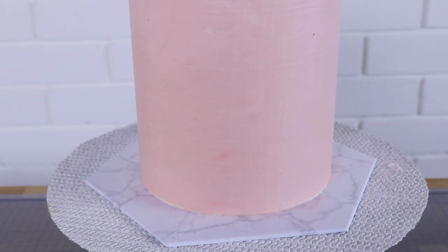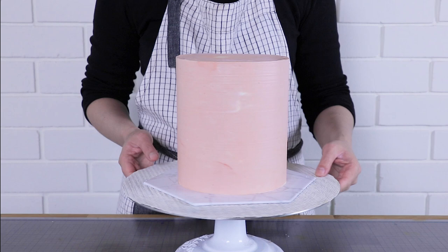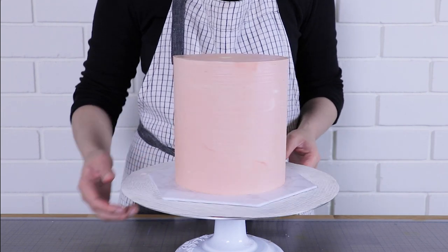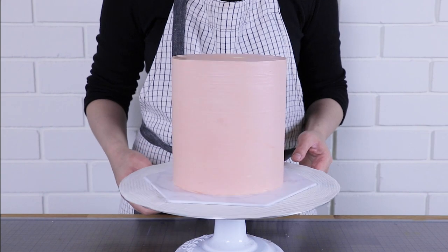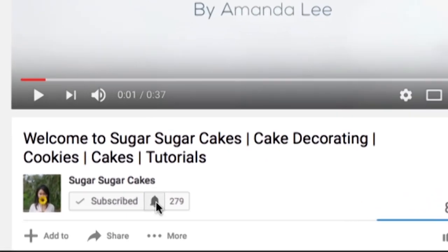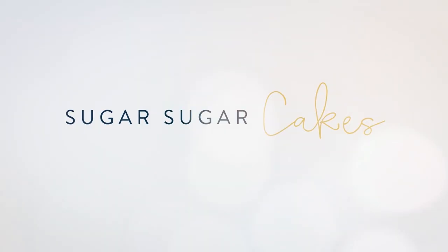There you have it — a tall, slick, beautiful double barrel cake that's stable with internal structures and ready for decorating. For all recipes and links check my description box below. If you enjoyed this tutorial remember to subscribe and turn on notifications. Thank you so much for watching — this is Sugar Sugar Cake School and I'll catch you next time.